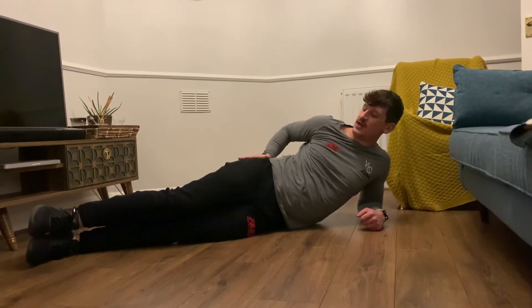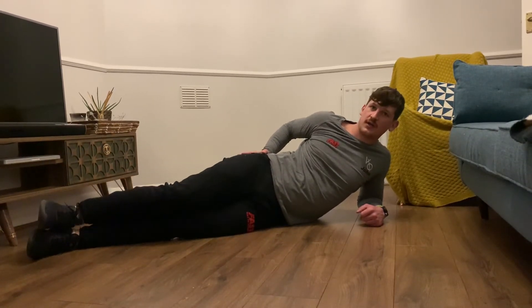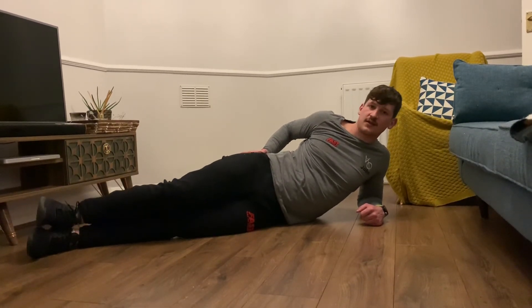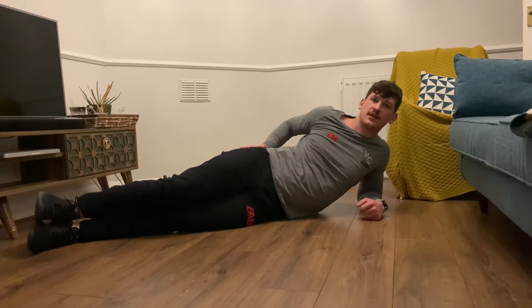Pop your hands just behind your hip bone, then you're going to turn your foot out and lift your knee up to try and point towards the ceiling. It's just your leg that's going to move, and you should feel your butt cheeks squeezing as you go.